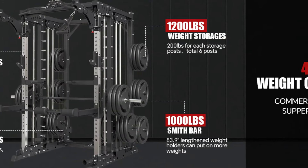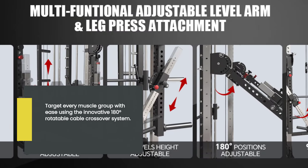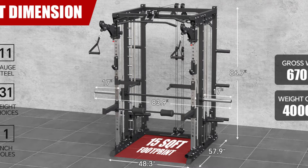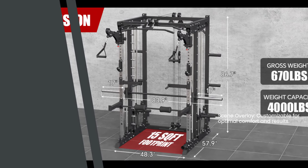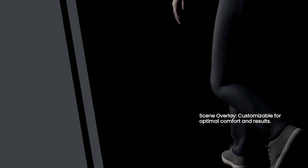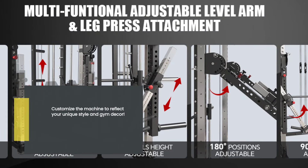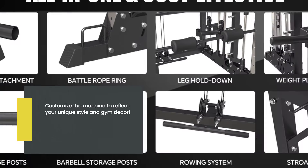One standout feature is the 180 degrees rotatable cable crossover system, allowing you to target different muscle groups. The lever arm and leg press attachments are fully adjustable, ensuring a comfortable and effective workout for all body types and heights. You can also personalize the machine with different styles and colors, matching your personal taste and gym aesthetic.